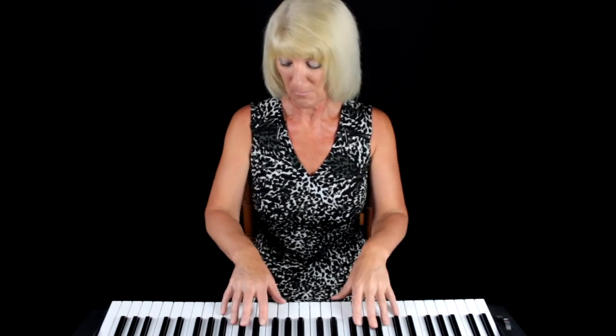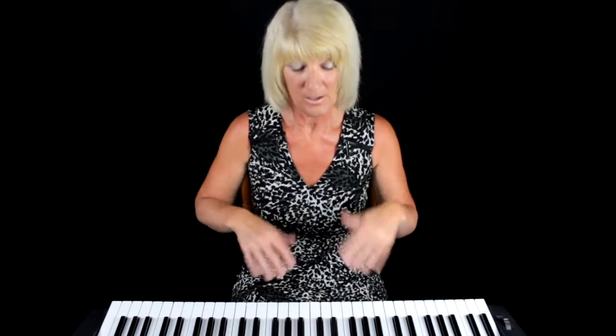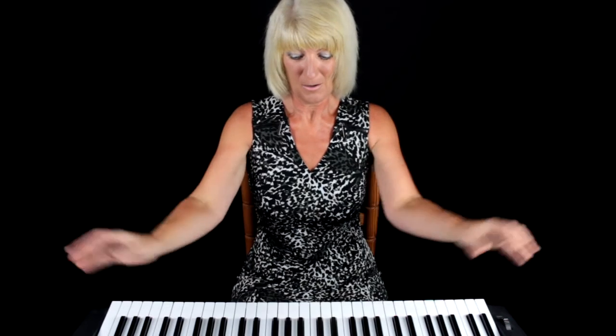The notes are the same so it doesn't matter. How to sit: you sit with your back straight and your shoulders back and your arms in front of you like this, and your fingers curved. It's no use sitting on a higher chair because your fingers will end up like this, and it's no use sitting on a lower chair because your fingers will end up like this. So you sit with your back straight, shoulders back, arms in front of you and curved fingers.